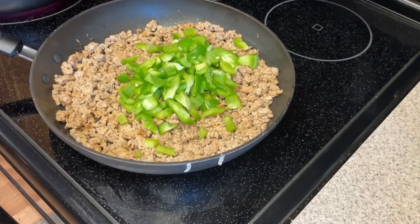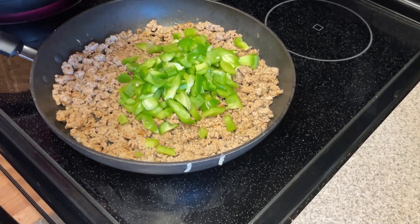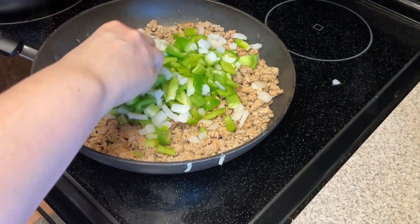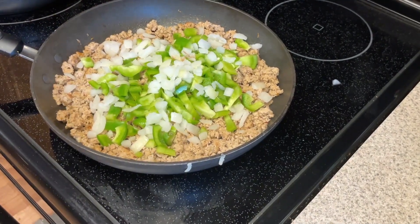I'm cutting up the green bell pepper. I like my peppers kind of chunky because I love bell peppers. I do like to use green bell pepper just because I like that it's not quite as sweet as red bell peppers — red bell peppers are a little bit sweeter.